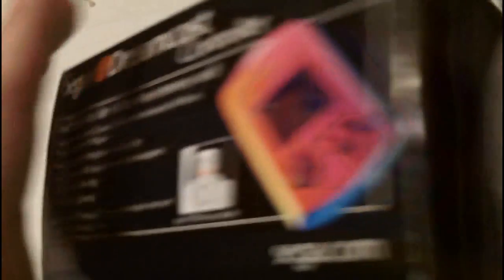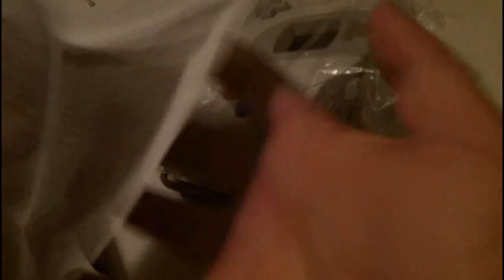Alright guys, so this is the front — Sega, Sega.com — complete in box. Let's open this sucker. You got to love it that it still has the plastic. Look at that. Beautiful. It still has a little warranty card too. Nice. Instruction manual. It's still fairly new.